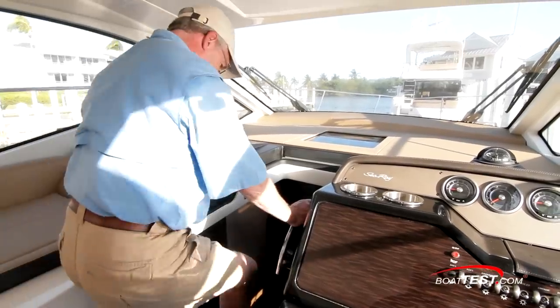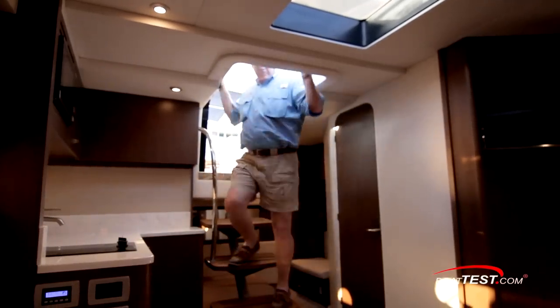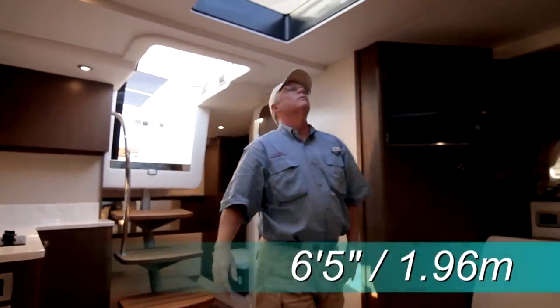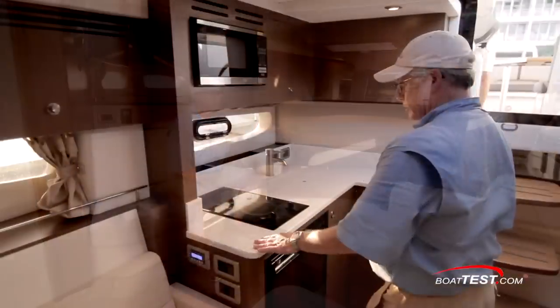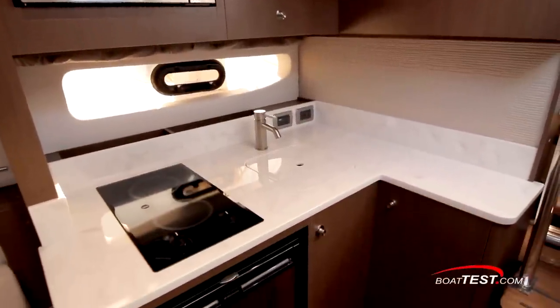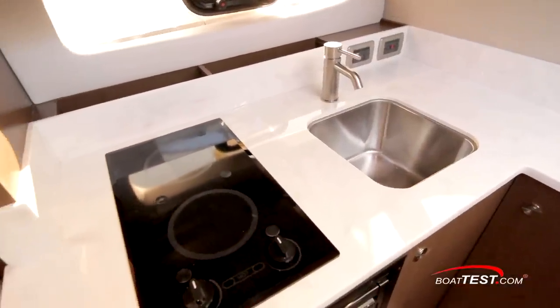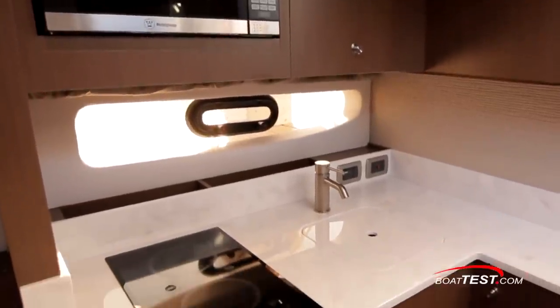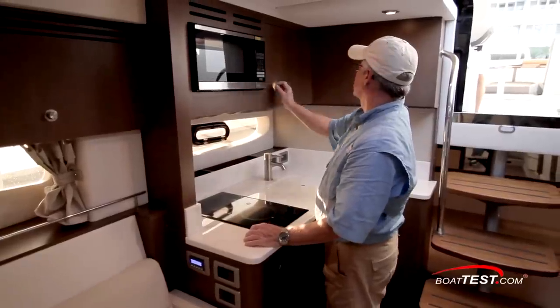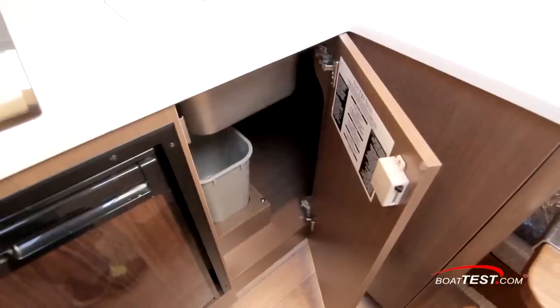Heading to the cabin, we access via a center-mounted companionway with the door sliding into the helm console. As we enter, there's a wide-open feeling with 6-foot-5 inches of overhead clearance and plenty of natural light. Just to starboard is the galley, with a bright white solid-surface counter, a covered single-basin sink with single-lever faucet, and a double-burner ceramic cooktop. The hull-side window has an opening port light for ventilation. A microwave is just above with storage alongside, and a dual-voltage refrigerator and trash receptacle is below.